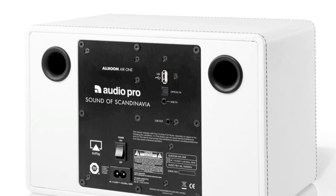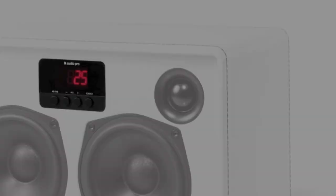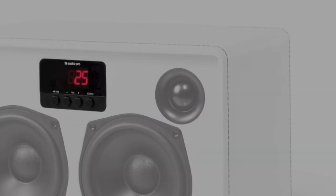The Air One even allows you to connect your TV through the optical TOS link. You can also charge and play your devices through the active USB connection. The 3.5mm socket completes the mass array of connections, giving the Air One the complete solution in versatility. The Air One has its own display that will show the source and volume level.